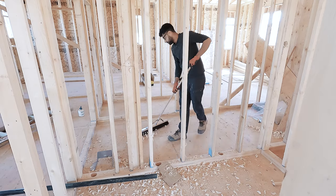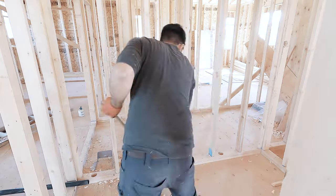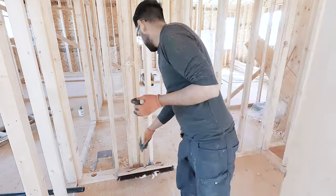By the way, I'm using two 9/16 self-feed bits on a Milwaukee Super Hog, which makes the drilling process very easy.